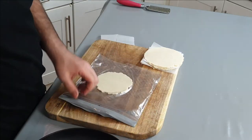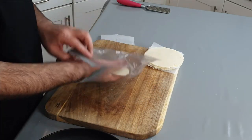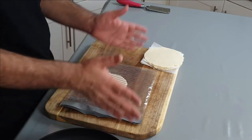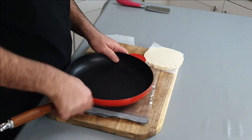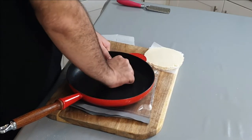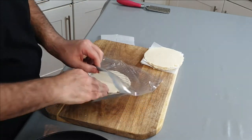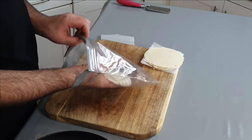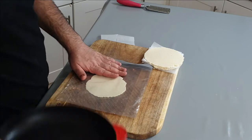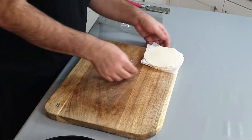Now I know some people are thinking, why don't you just roll it out because that's what we do in Europe with our doughs. I did try that because I thought it'd be easier, and all I got was splits everywhere. So I'm guessing the Mexicans know what they're doing — they press, I press. Obviously they have a tool to do this a lot easier, but this works just as well. My tortillas are ready.